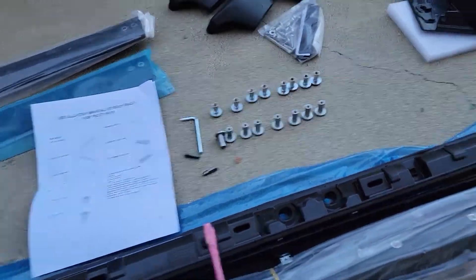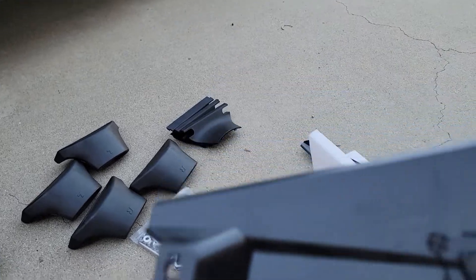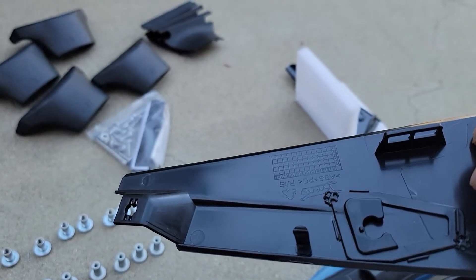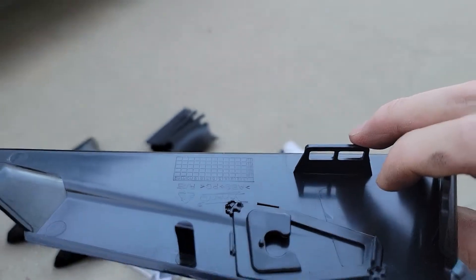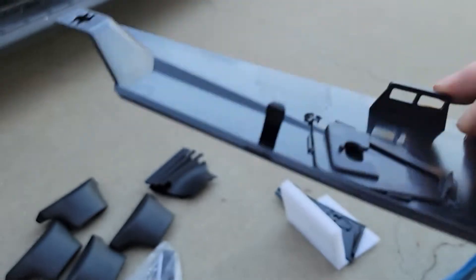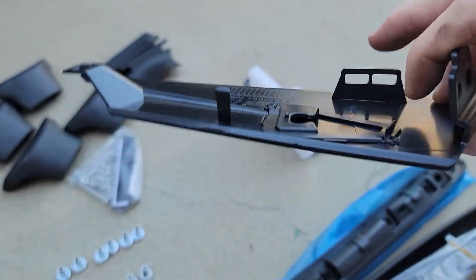Most importantly, the kit came with hinge covers. When you remove the original clip, it's going to break no matter how careful you are — it can break during removal of the original cover. So it's a good thing that the replacement hinge covers are included so you can fix it.